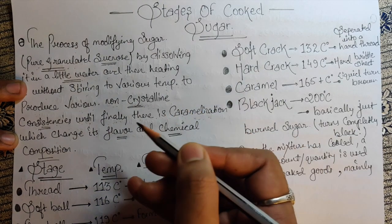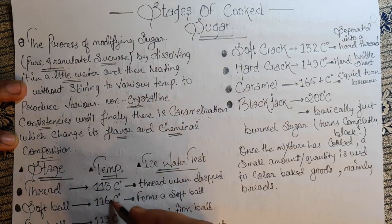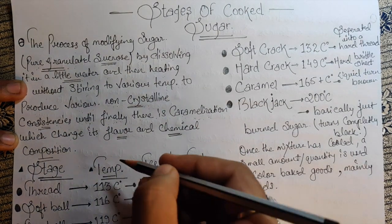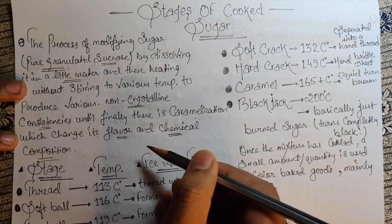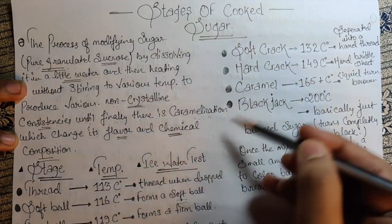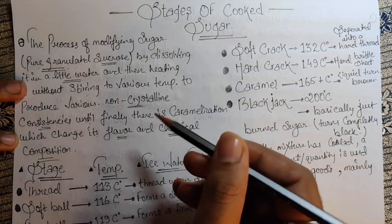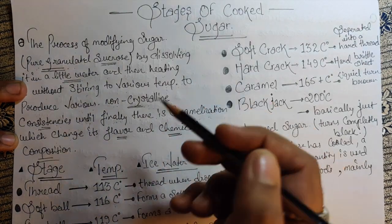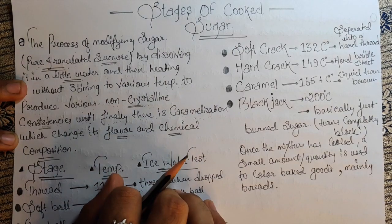For Italian macarons, I require Italian meringue, and for that I need my sugar to be at 116°C, which is the softball stage. So depending on what you're making and what temperature you require, this is the simple process: you start heating, reach the certain temperature, and stop with the help of your thermometer. Just continue checking the temperature and then withdraw your sugar from the heat and use it as required.